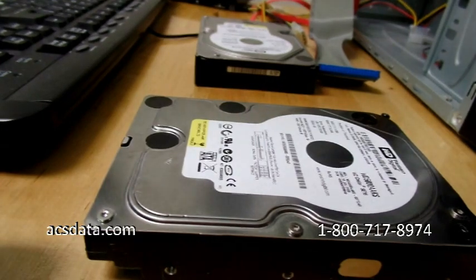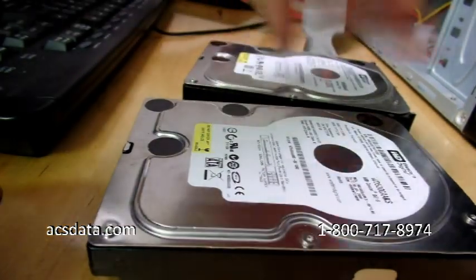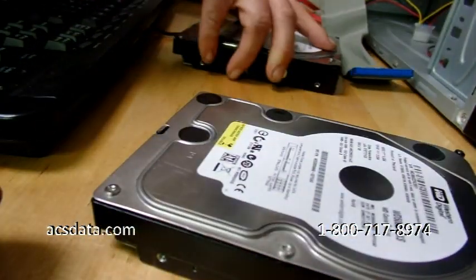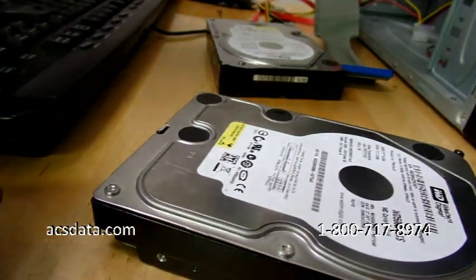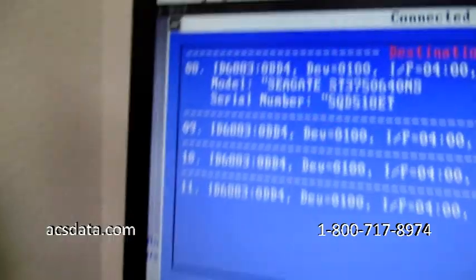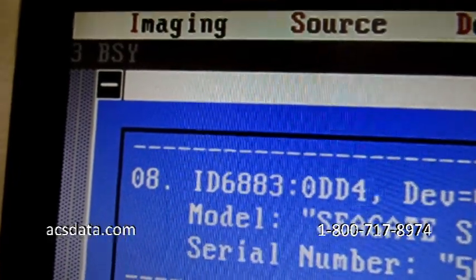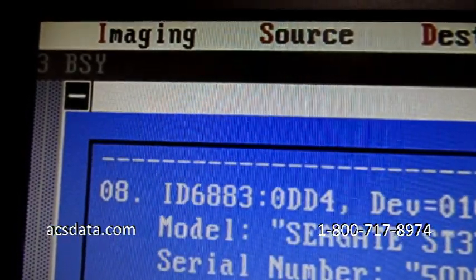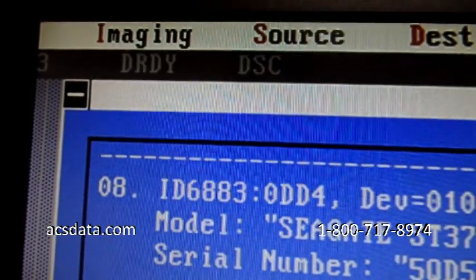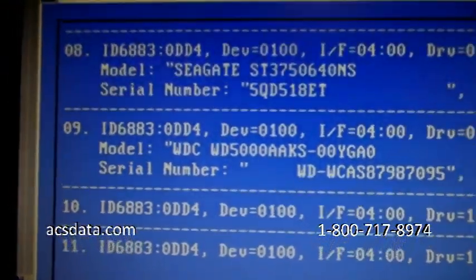We unhook the first drive and hook up the second one, again just doing this so you know both drives are functional before we swap the controller boards. We power it up, it shows busy, and then the two indicators come on when the drive is ready. There we go with that one — both drives confirmed working. Power that off.